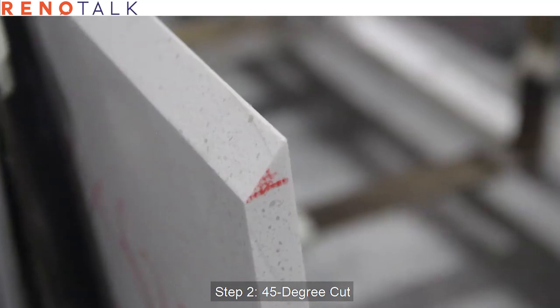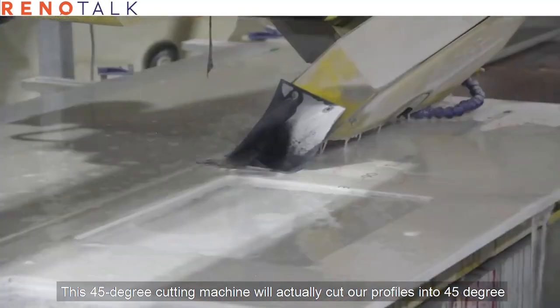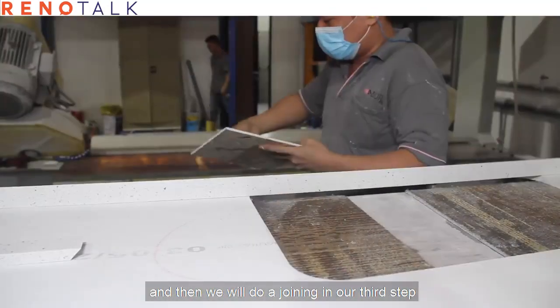Step two: 45-degree cut. This 45-degree cut machine will actually cut our profile into 45 degrees, and then we will do a joining on our third step.